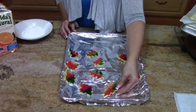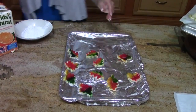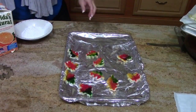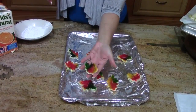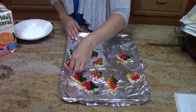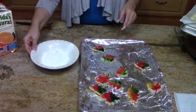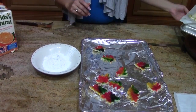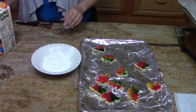Now that our leaves are baked and cooled — you want to let them cool completely — we can lift them off. You can see how the ones that were propped up on the edge have a nice little curve to them. Pull them away delicately. The next step is to create a little bit of glue for our leaves to go on the already-baked pumpkin pie around the edges.